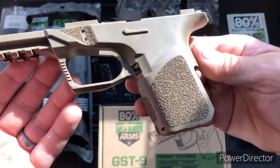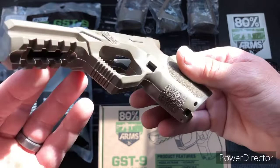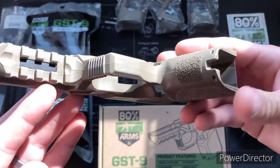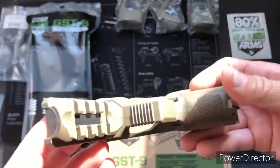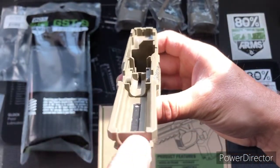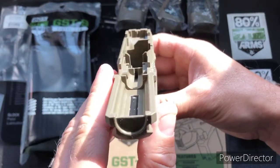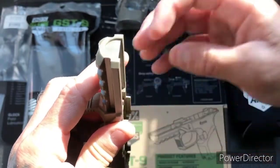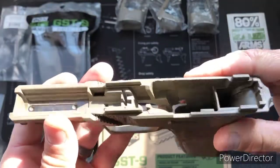Go ahead and get a nice look at it. They did it like the SS80 model where you have to take the tab out on the front — I really like that. If you're using a mill or a drill press, it makes it real easy to have it on the jig, go in, and take out that material quick.